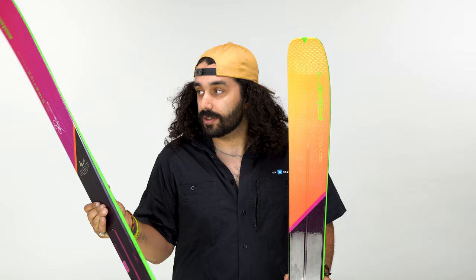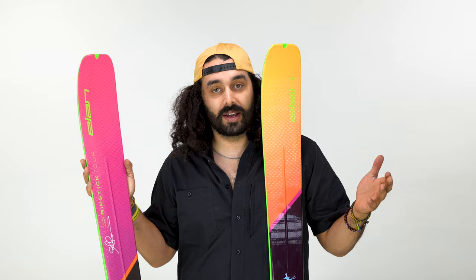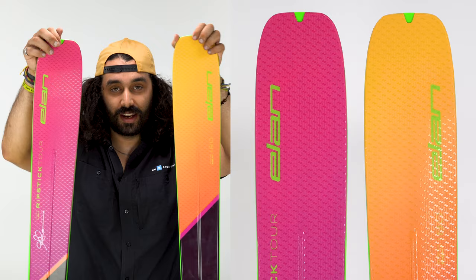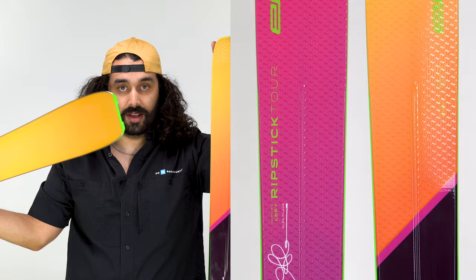They call it a 360-degree sidewall. It's actually stepped, so it's got a little notch in it, which gives you a little extra bite in that edge hold. And oh yeah, this is Glenn Plake's unofficial official pro model — so you know who Glenn Plake is. Very cool addition to the Elan line, and very cool that Glenn has his own ski in the lineup. Multicolored bases for the 2023. They also have skin notches for Elan-specific skins, though you can obviously run a regular skin if you'd like, and the tail is notched appropriately.